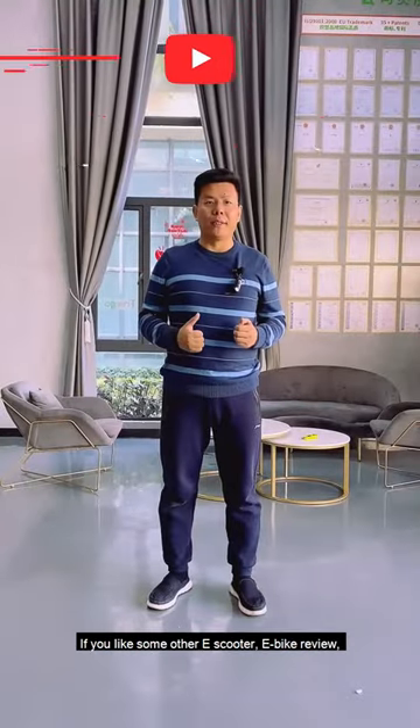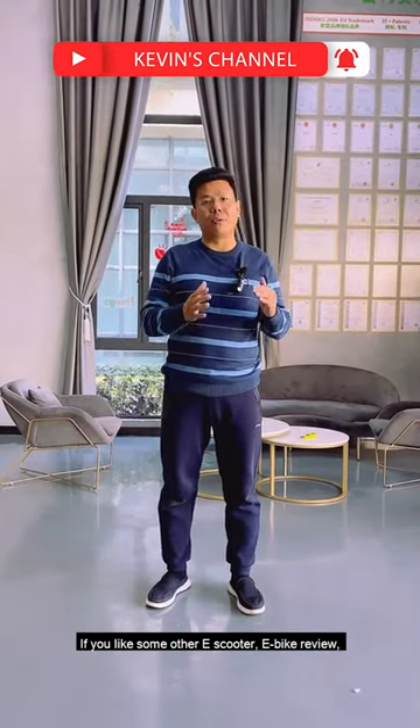Thank you guys for watching. If you'd like some other e-scooter or e-bike review, please let me know — email me and make a request. Thanks so much.